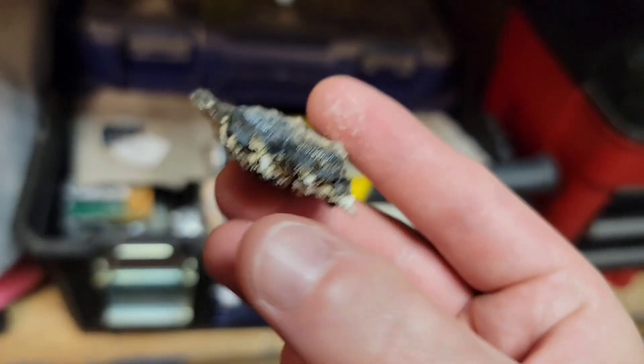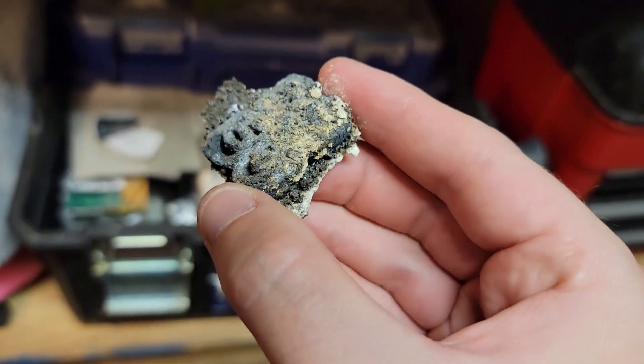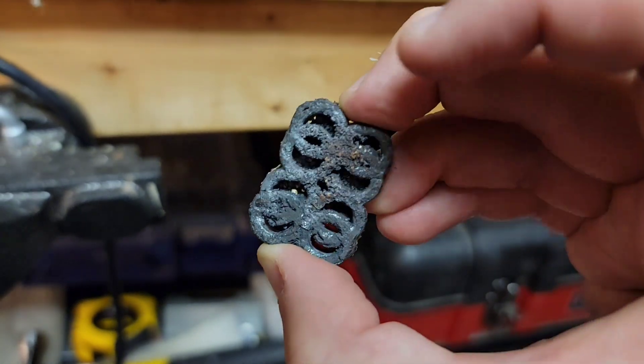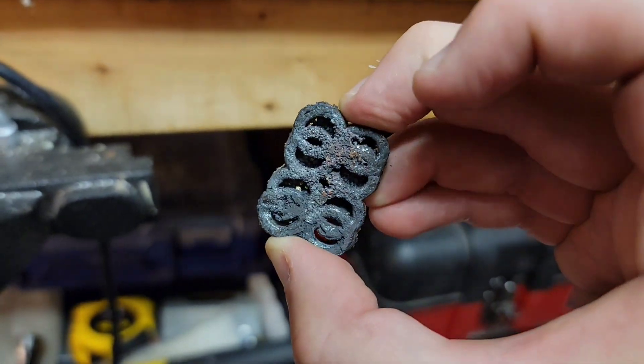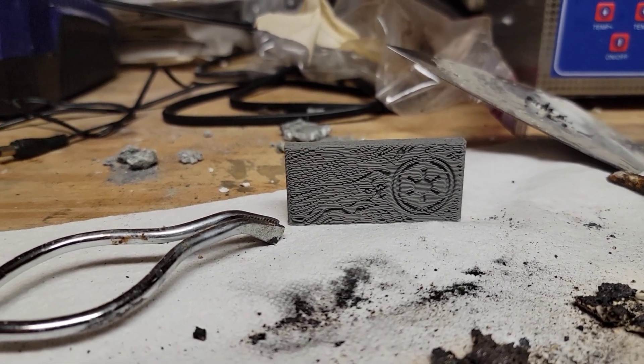Incredibly, this is looking pretty promising. There's some crystalline growth around the outside of the refractory, and clear surface-level copper. So I'm ready to try some Beskar again — albeit maybe a little Beskar nugget to save filament.